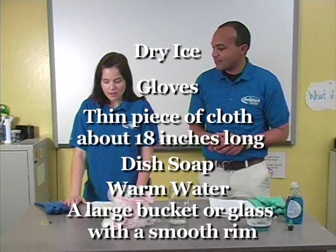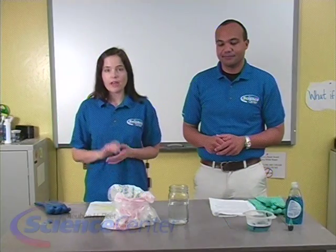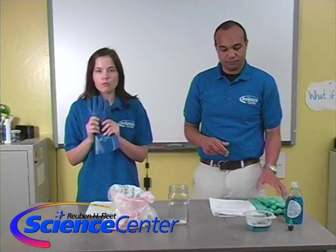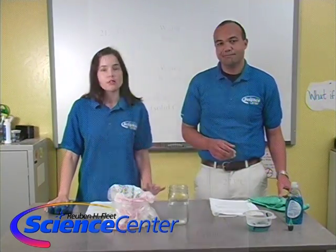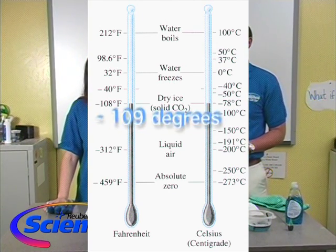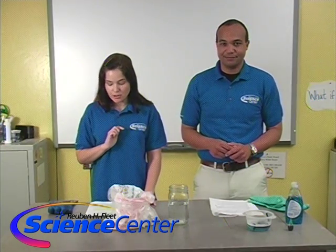Let's talk about safety first with the dry ice. Make sure that a grown-up helps you with this — you need to be 18 to buy dry ice. We never want to touch dry ice with our bare fingers. Always wear heavy gloves because dry ice is not regular ice. Regular ice is about 32 degrees Fahrenheit, but dry ice is about minus 109 degrees Fahrenheit. It is so cold that it will actually burn your skin if you touch it with your bare hands. So always wear gloves and you need an adult to do this.